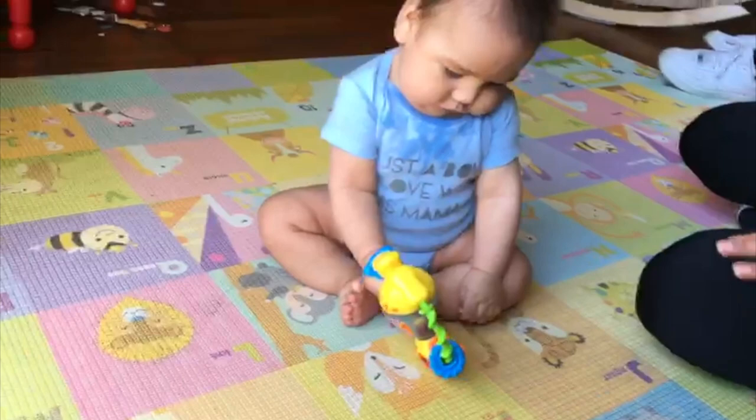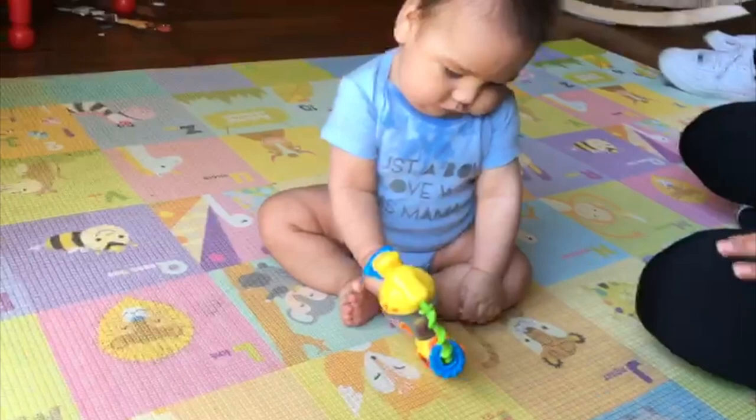Also, this push up position is an activity to prepare for four points.